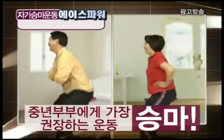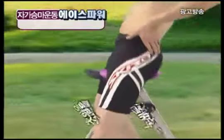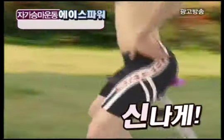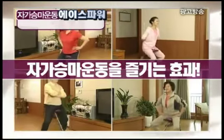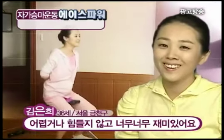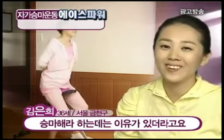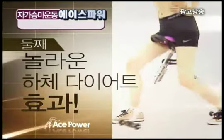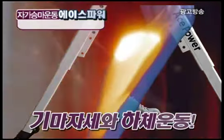중년 부부에게 가장 권장하고 싶은 운동, 승마! 자가 승마운동기구 에이스타워. 첫째, 쉽고 재미있는 운동. 이젠 올라타기만 하십시오. 너른 들판을 달리듯 즐겁게, 신나게, 언제 어디서나 공간 걱정 없이 자가 승마운동을 즐기세요. 어렵거나 힘들지 않고 너무너무 재밌어요. 허리에 라인이 생기는 것 같고 힙과 괄약근에도 운동이 되니까 좋더라구요.